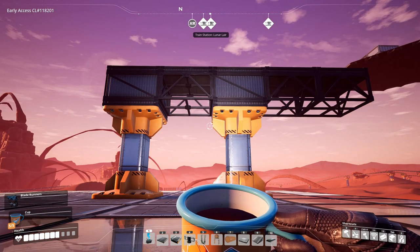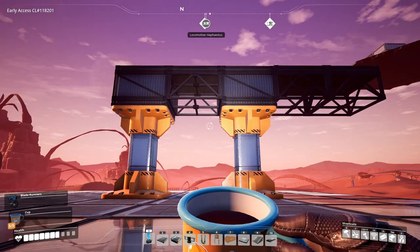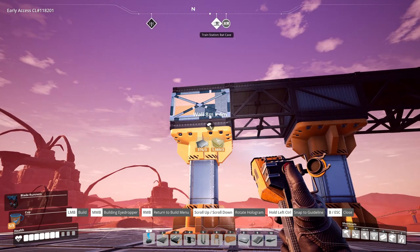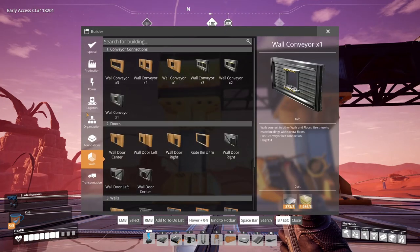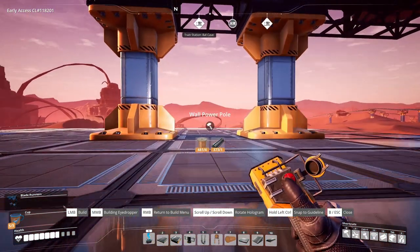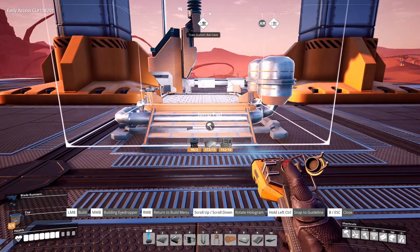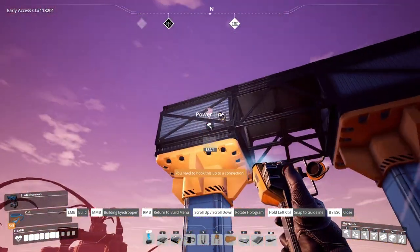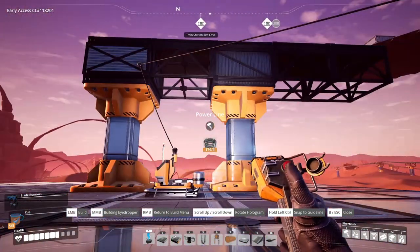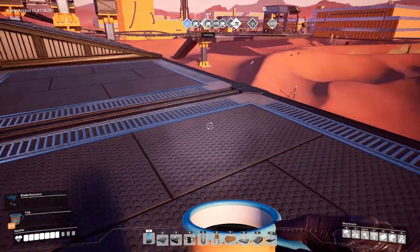If you do not own a jetpack you can use jump pads to get up to each branch level, but first we'll have to connect power. One way to do that is to use walls on the middle tree trunk. Attach a wall power pole in the bottom right corner, place our jump pad, hook up power to the jump pad as well as to our power pole. Now we'll be able to use the jump pad to get up to the upper branches.